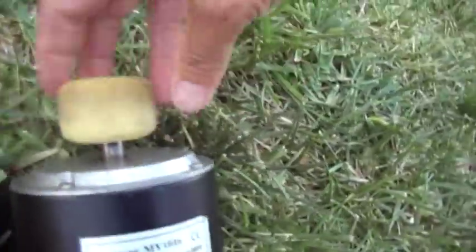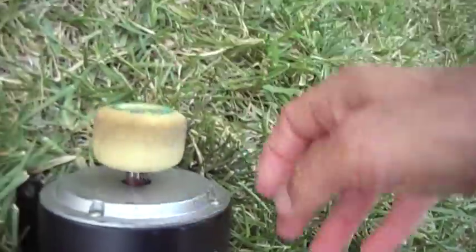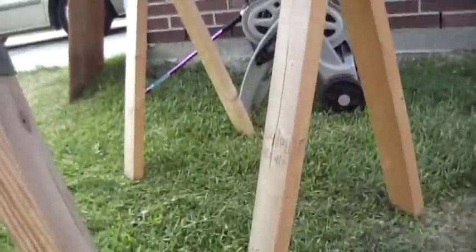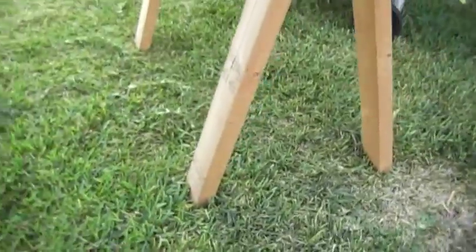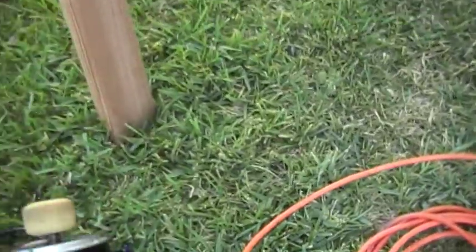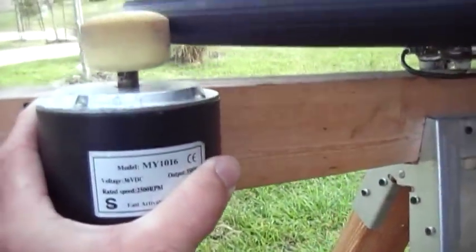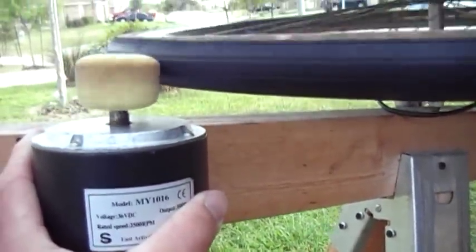It spins real easily, but it's not enough. This is my skateboard wheel, and I mount it on the shaft. And basically it stops it.